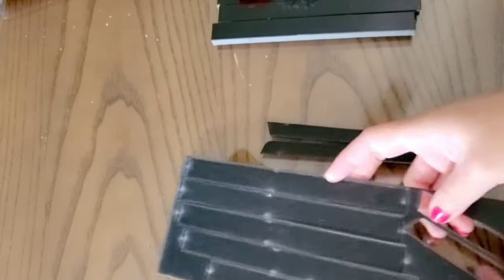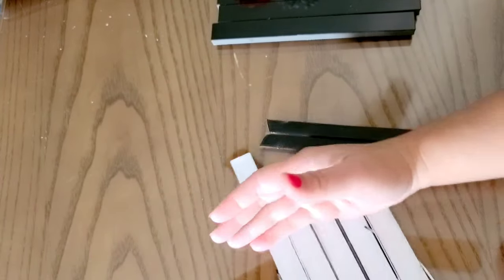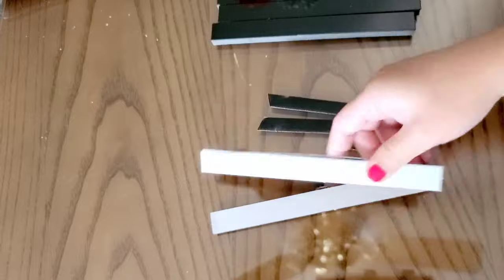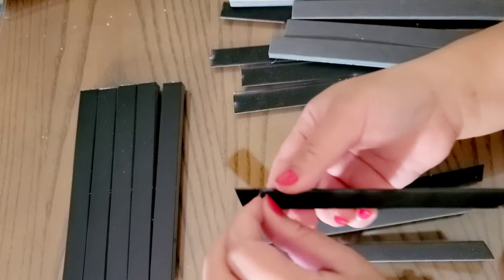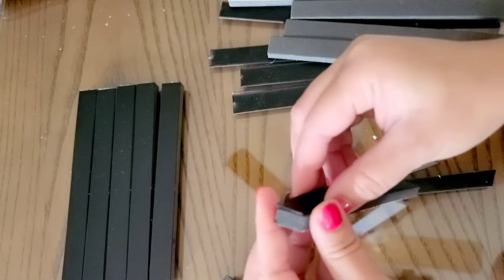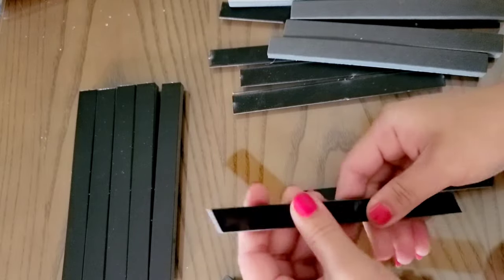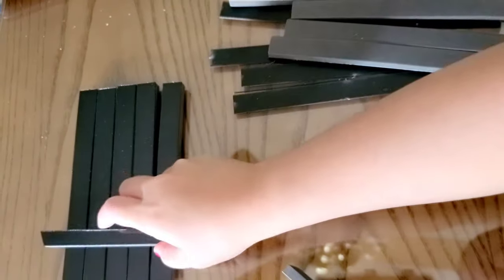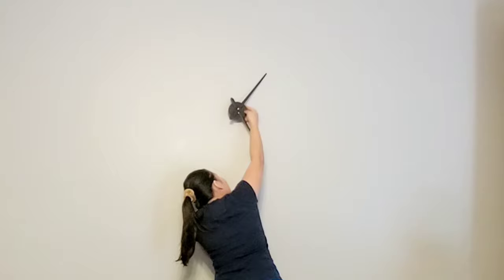I have more pieces, the same as the first one I did earlier. Those are all the letters and numbers, and I'm going to start putting them on the wall.